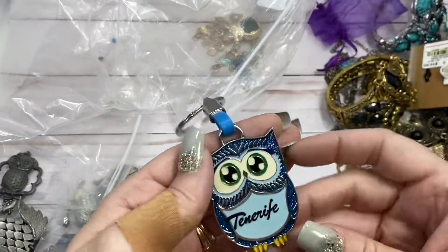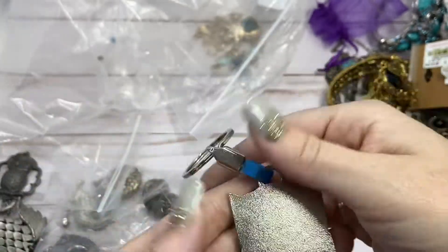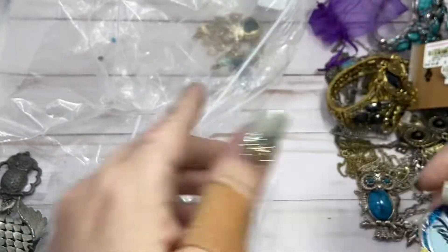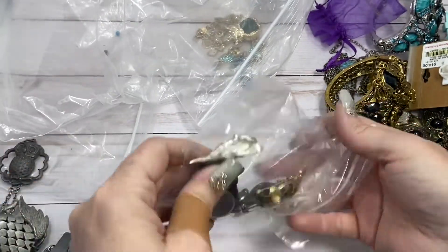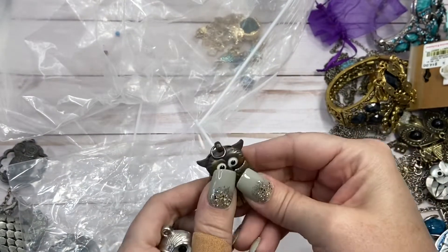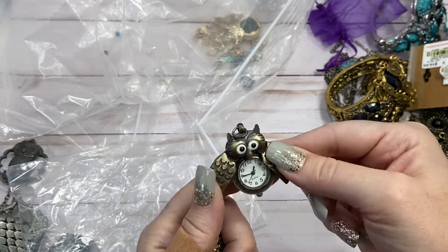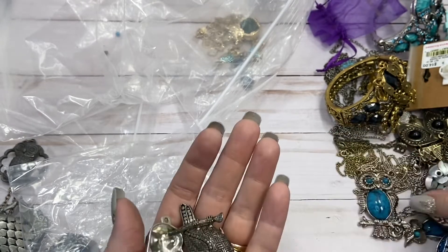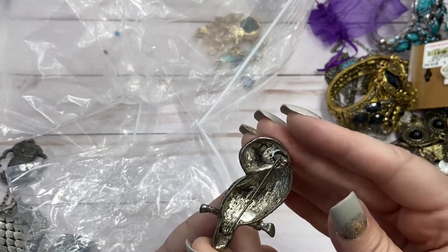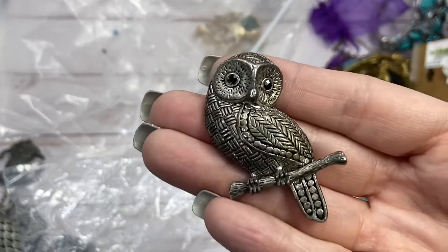Let's see what else we have. Teneriffe — I don't know where that is, but a cute little keychain. M&L, $4. Let's see what else we have in here. Another one of those watches — this one doesn't have a chain. Here is a brooch. I don't see a maker's mark. Very cute though, I'll do $4.